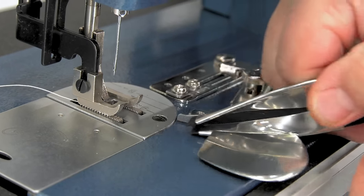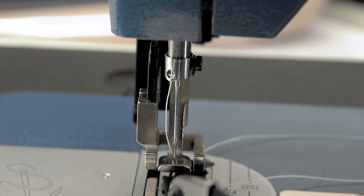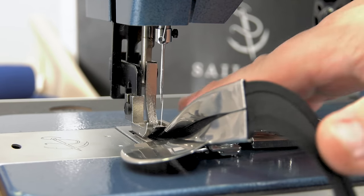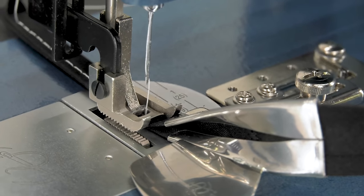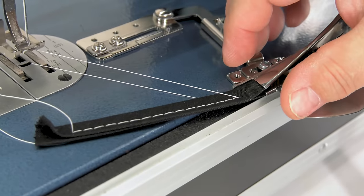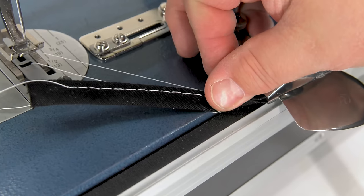We're using the Sailrite Ultrafeed LSZ-1 sewing machine. We'll position the needle to the right so we can move our stitch closer to the edge of the binding. We always like to hold the tails when we create our first two stitches, and then we like to sew approximately 4 inches of binding to check our tension. If it looks good on the top side and looks good on the bottom side, you're ready to sew.